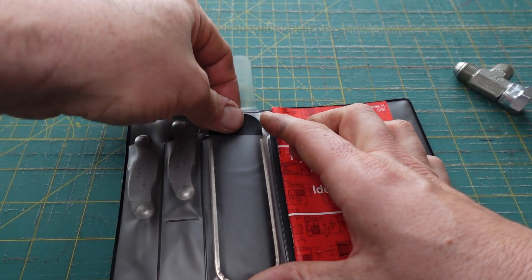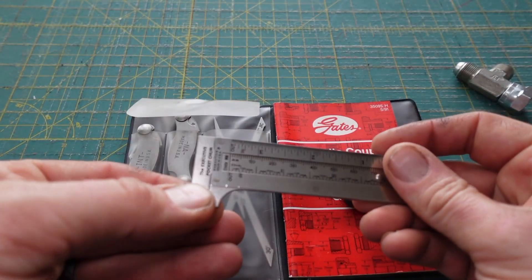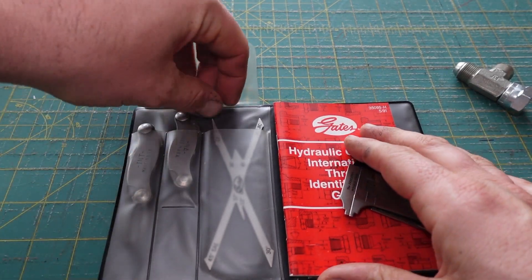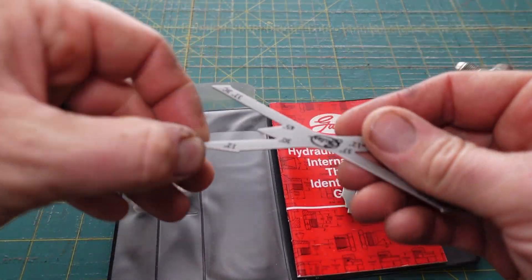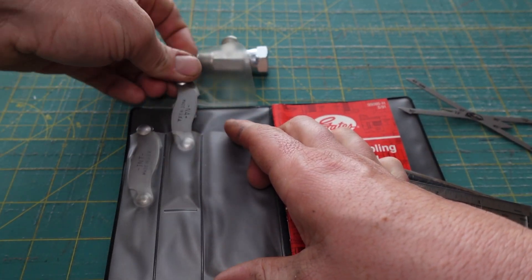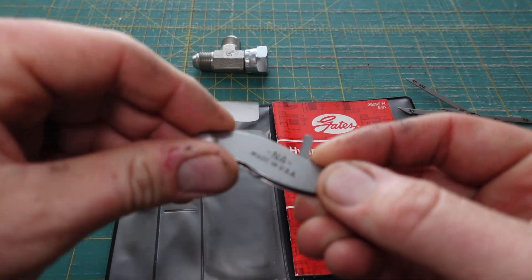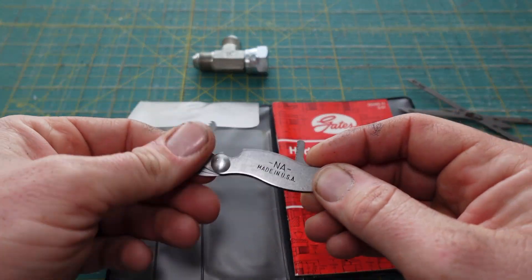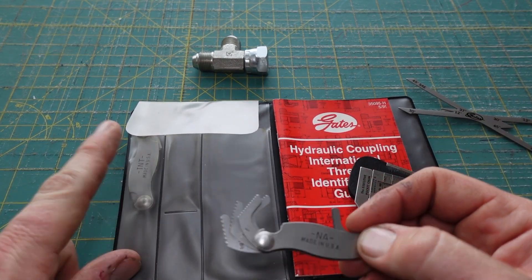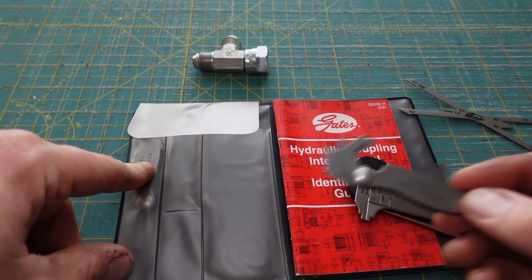It also comes with calipers for measuring the fittings, the seat angle guide, and two thread pitch gauges — the North American, and the International, which covers some British threads as well as metric.